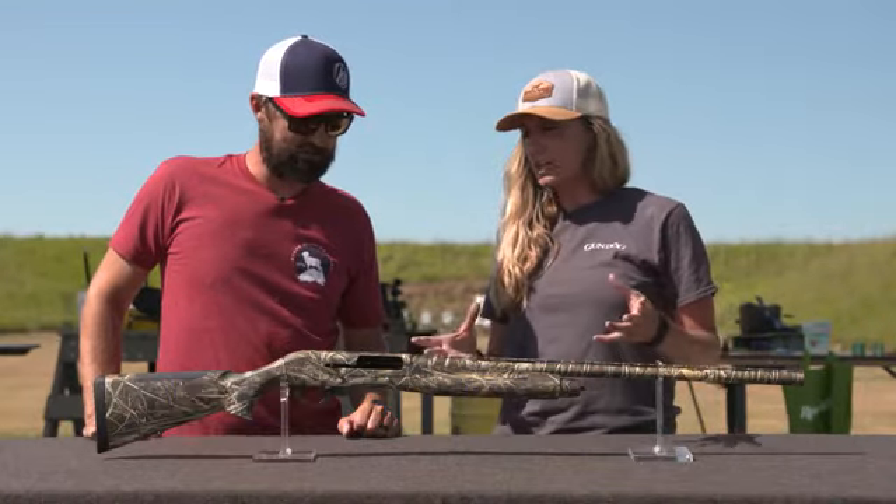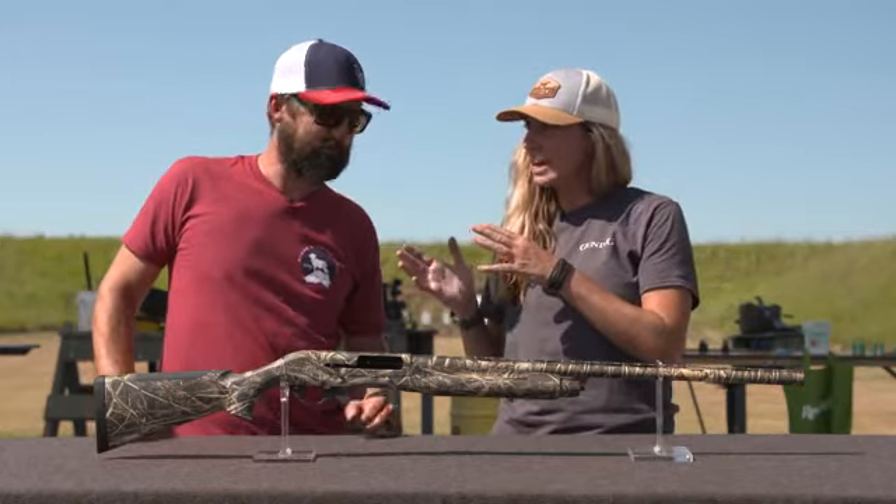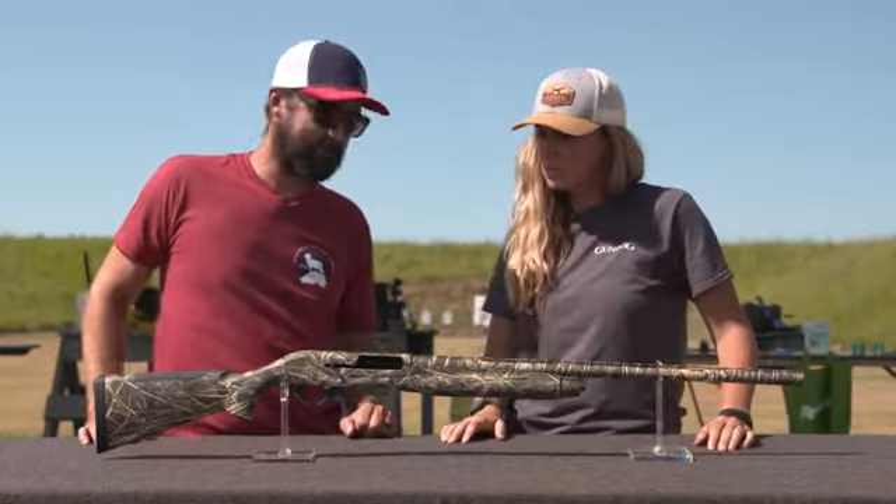It's Weatherby's inertia-operated shotgun, and new for this year is you've taken it down from a three-and-a-half-inch to a three-inch. So what's the thought behind that?